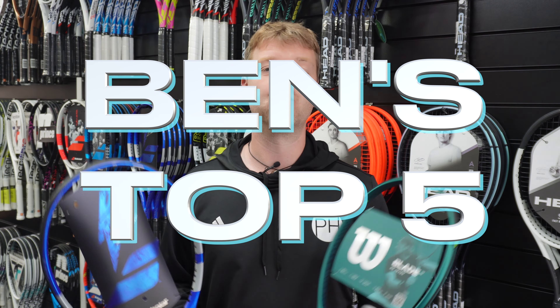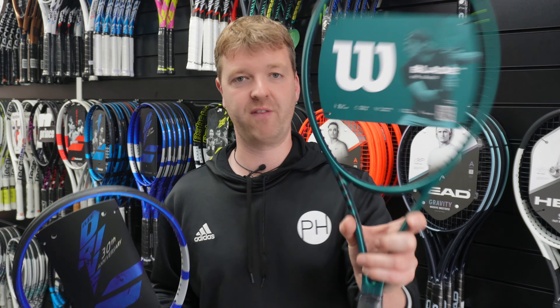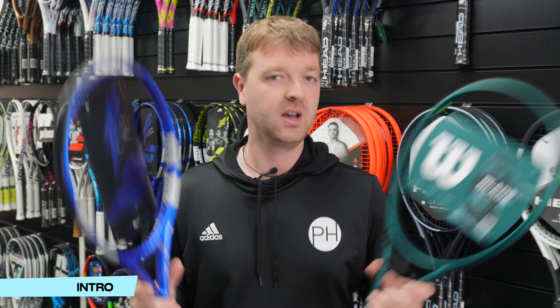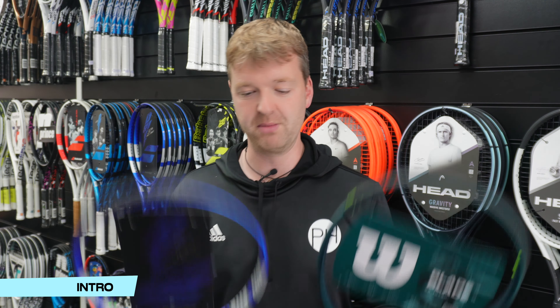So what makes a control racket a control racket? Let's look at the ultimate comparison. We have the Wilson Blade here, one of the most control-oriented control rackets you can get, and the Babolat PureDrive, one of the most powerful power rackets you can get. We're going to have a very quick look at the differences, and that is going to explain everything you need to know about control and power frames.